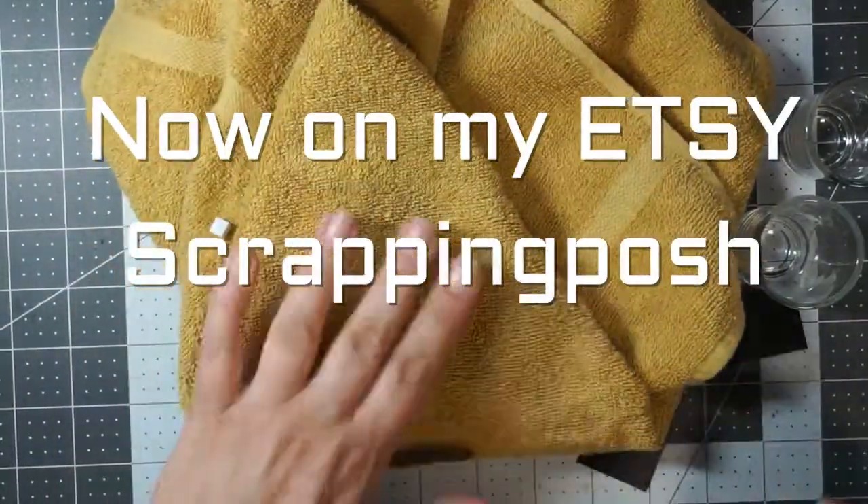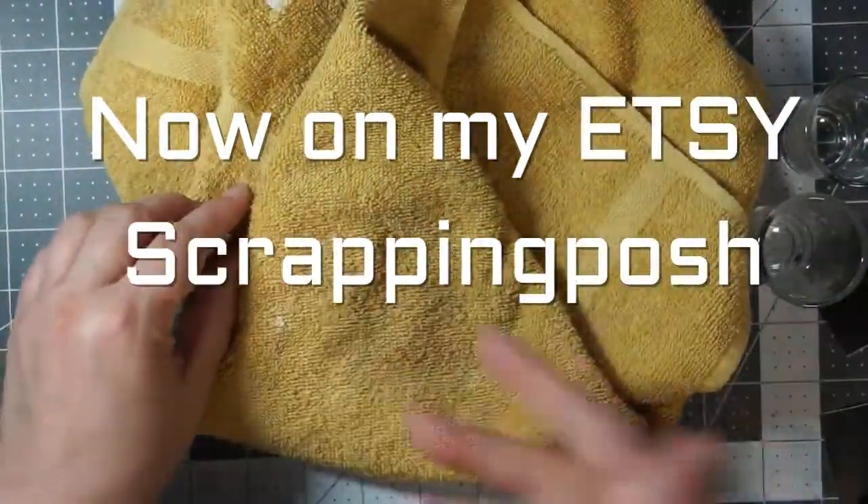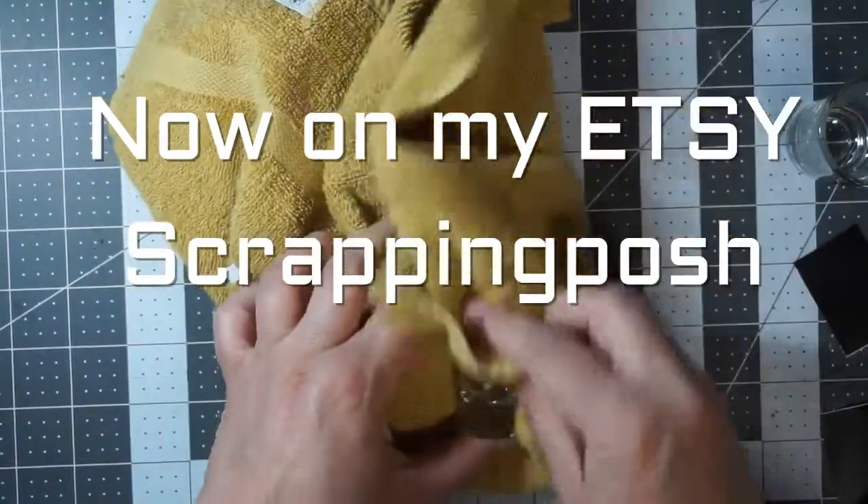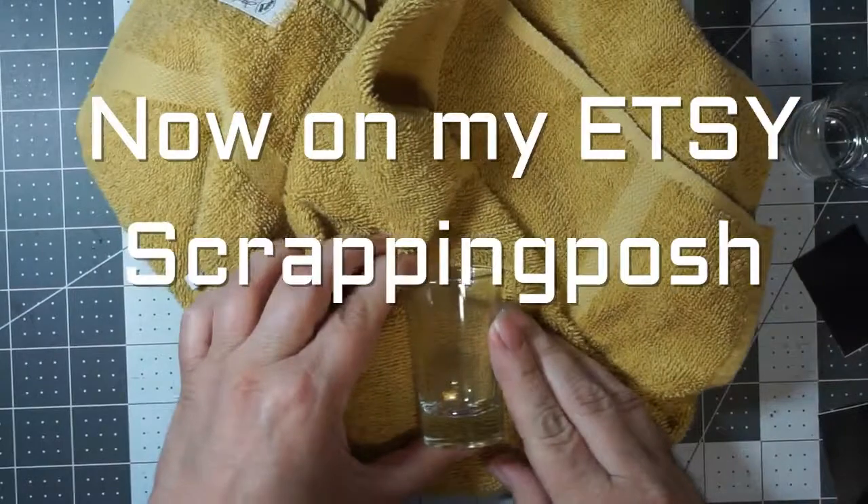First thing I do is I get something squishy, which is a towel, so that my shot glass doesn't roll around on me. Then clean off the glass.